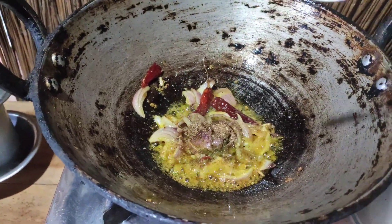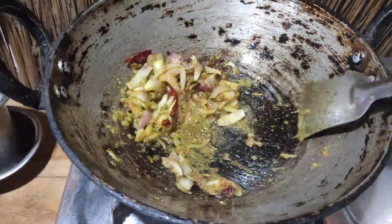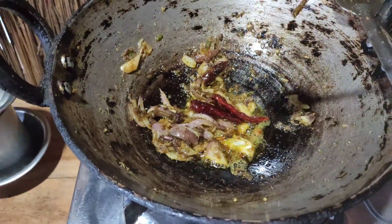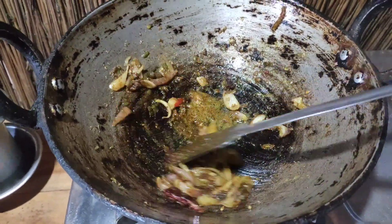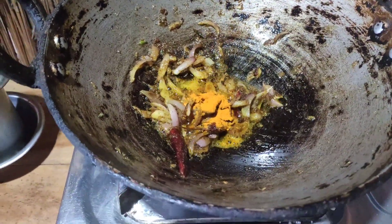I will put the chicken sauce in the pan.